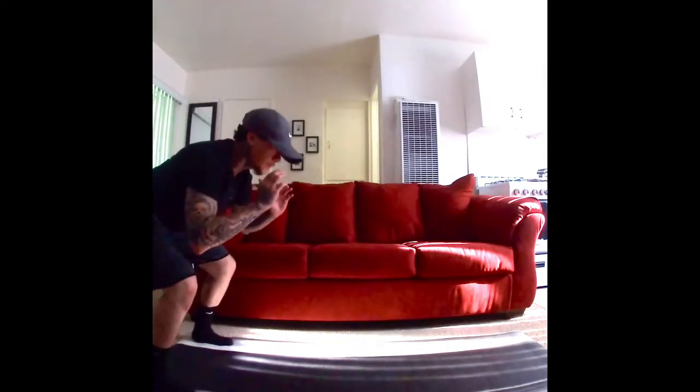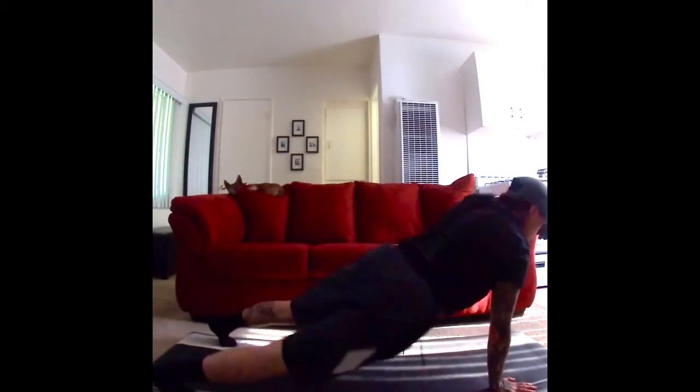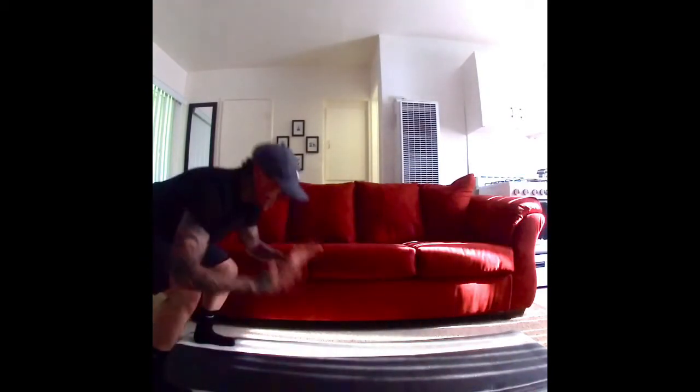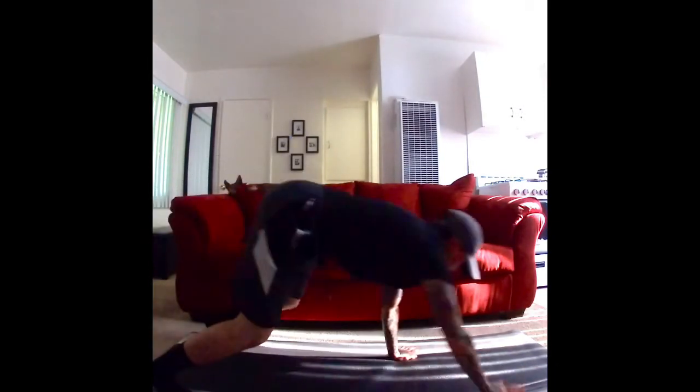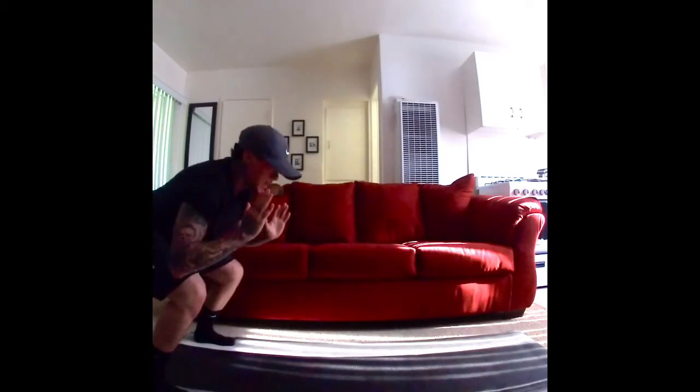So squat down. Here we go. Crawl. Now reach. One, two. Crawl back. Hold it. Here we go. Crawl down. Reach. Two. Crawl back. Hold it. That's nine.